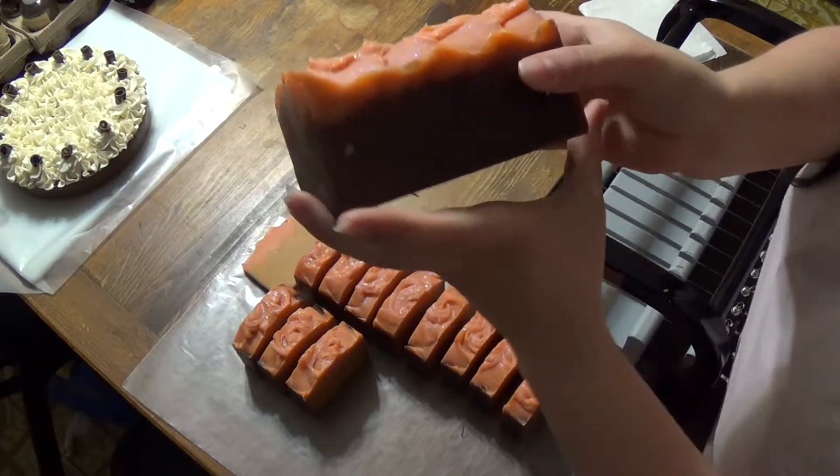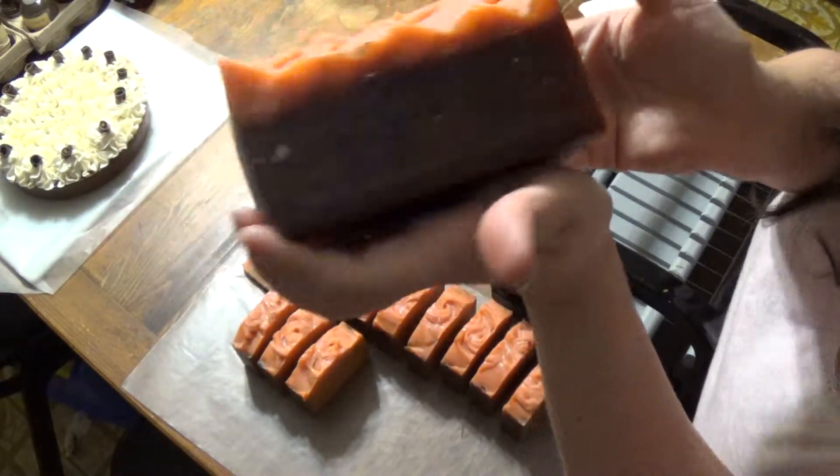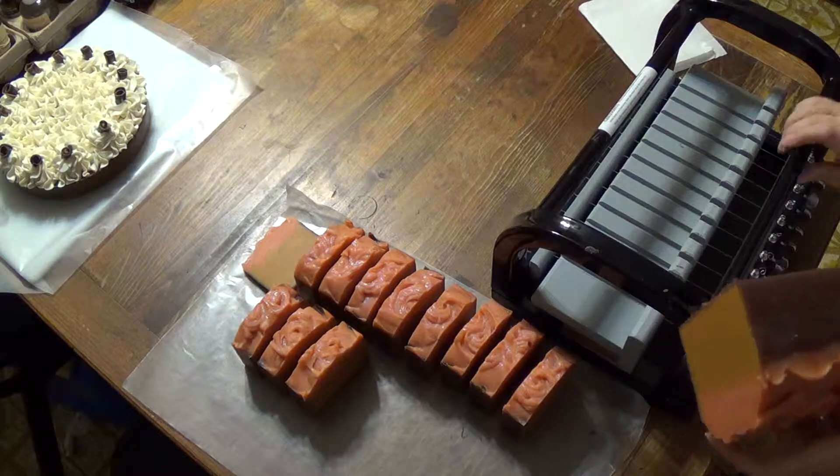And see here, you can see you've got a few air bubbles on the side, but they're really not too noticeable once they get cut. I think that's the worst of them, was that one.